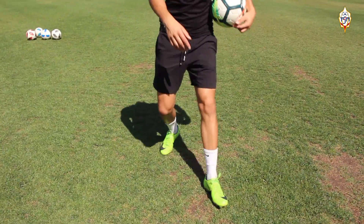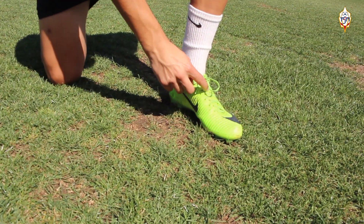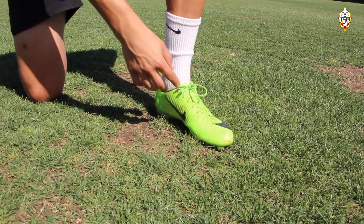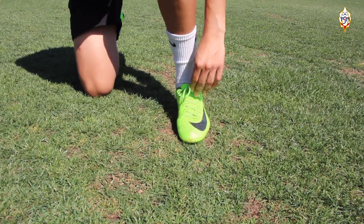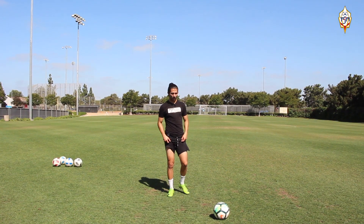The part of the foot we're going to hit with is the instep — exactly this part of the foot. This bone right here is the sweet spot: if you hit the ball properly here, you're going to hit it hard with a good amount of power. You can also shoot with the laces, but I prefer to do it with the instep.